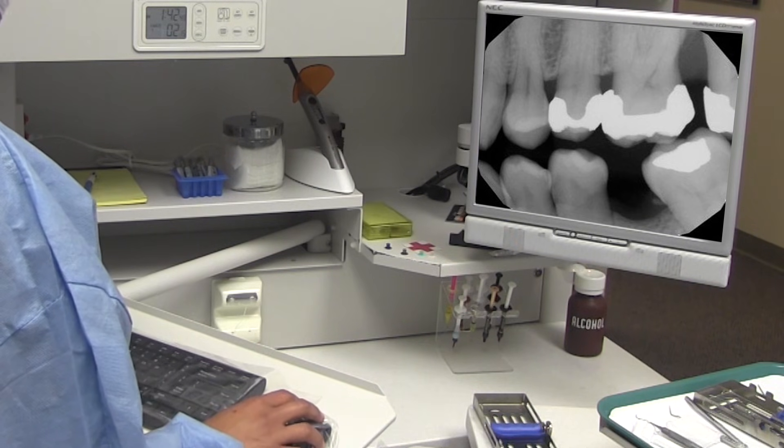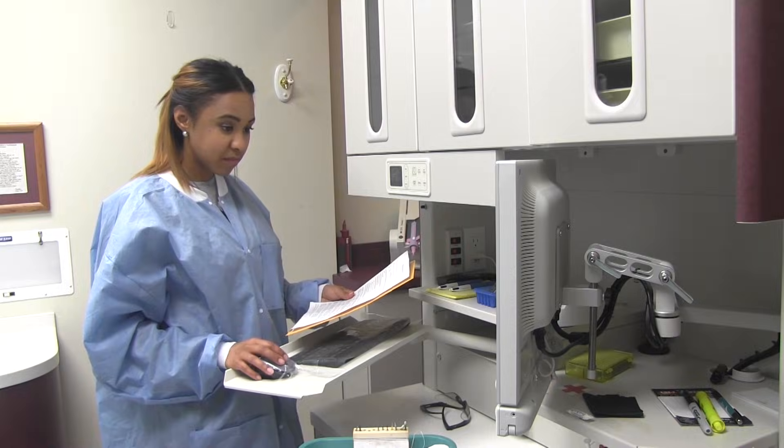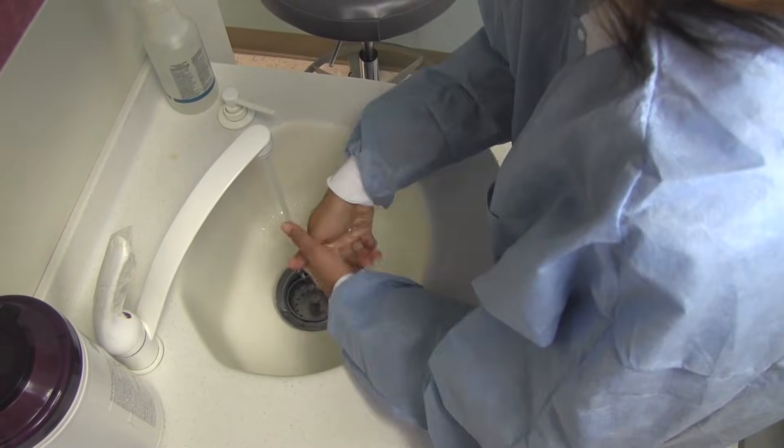Have the patient's medical chart and radiographs ready. Review the patient's medical and dental history. Before you meet the patient, wash your hands.